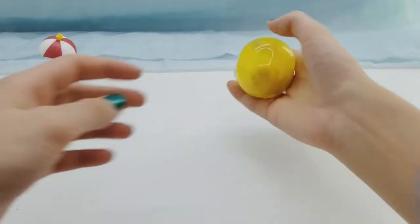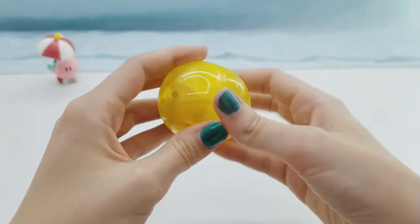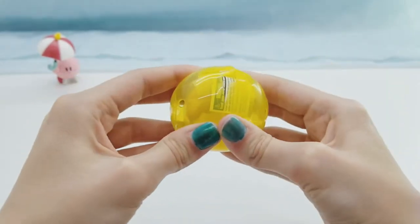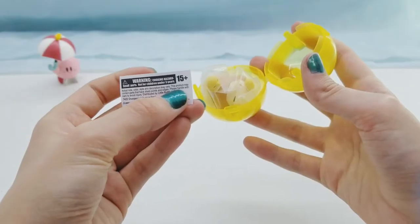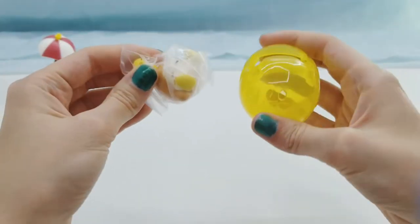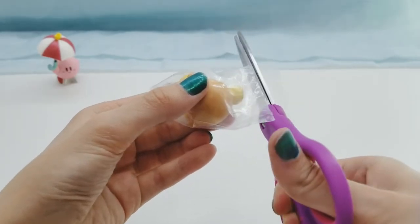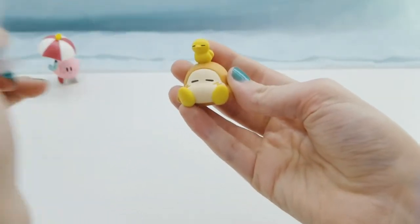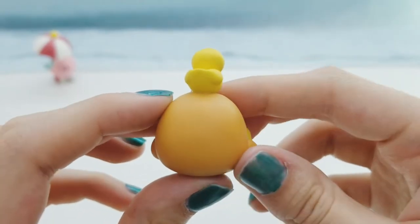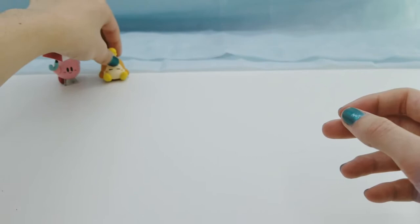Next I'm gonna open a yellow capsule. We got one of the little bad guys from Kirby - I'm pretty sure they're called Waddle Dees - but he's got a little bird on his head, which is so cute. And that one, there wasn't any assembly required.